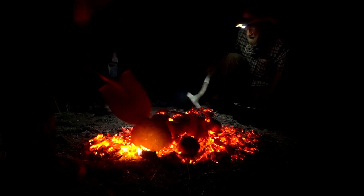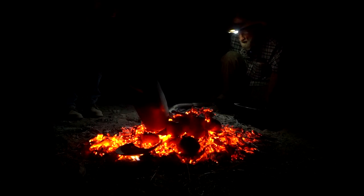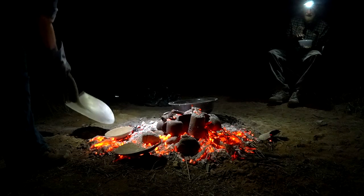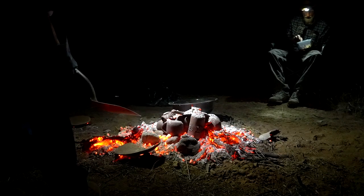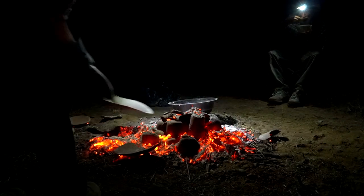And then when you first see your pottery after the firing, the reds all look like chocolate brown. But that iron is going to oxidize after we pull it out, and it will actually turn red while you're watching it cool.